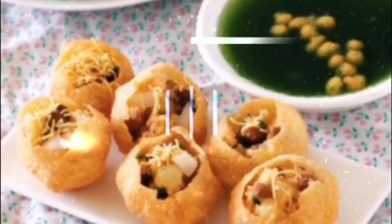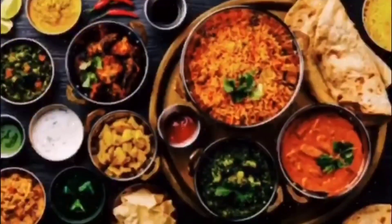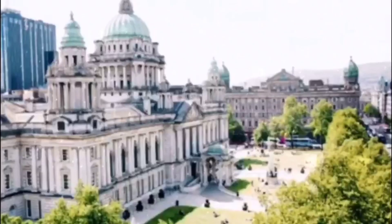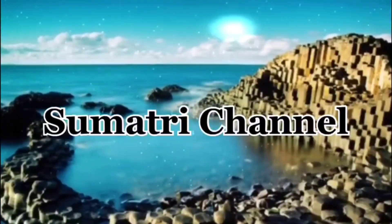Hello friends, welcome back to Sumatri channel. For today's recipe it is minute rasam. Whenever you feel bored of cooking, this recipe is very easy to cook and it will take only a minute of preparation time. So let's go to the process.